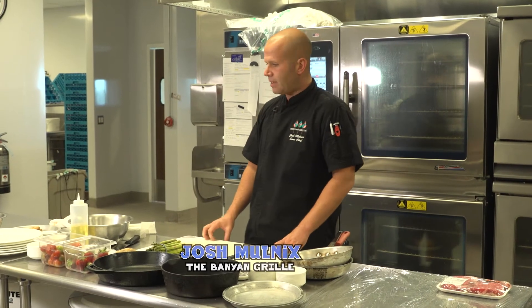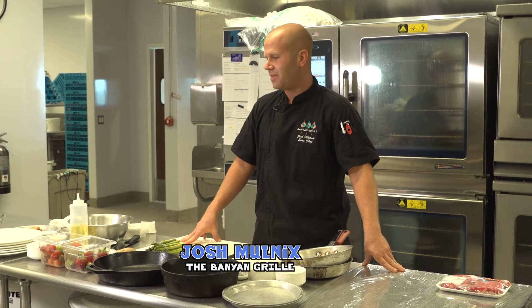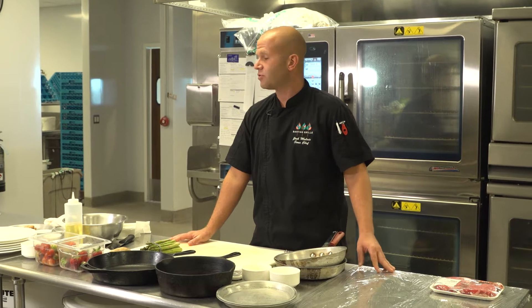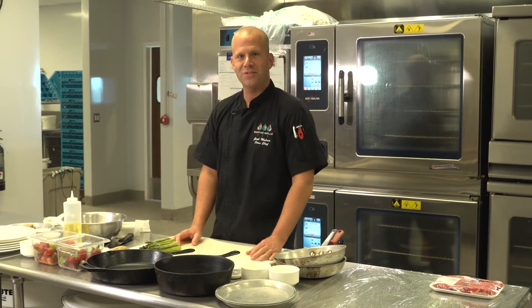Today we're doing a cast iron seared ribeye with pan roasted tomatoes, asparagus, a garlic compound butter, and strawberries flambé for dessert — since I got so much feedback on the bananas foster, thank you for that.